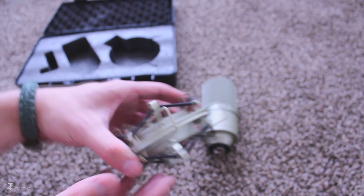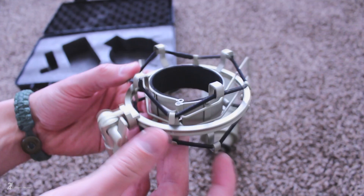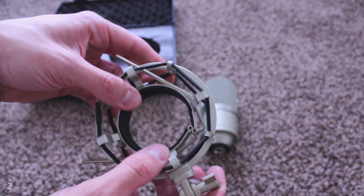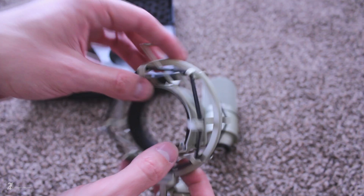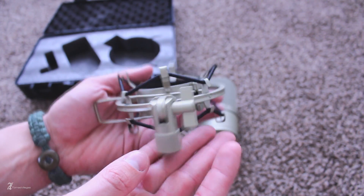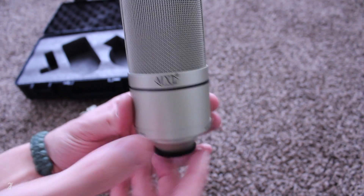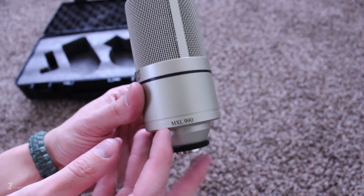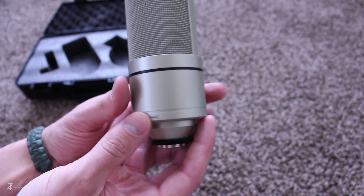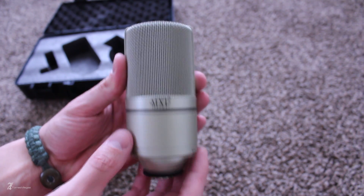Taking a closer look at the shock mount reveals its surprisingly sturdy construction. The condenser mic itself has substantial weight to it, which to me really communicates quality. I know it may not be prime for mobility, but this mic isn't really set up for that — it's meant to be a stationary mic set up in some studio, or the way I'm using it now. MXL has done a great job constructing this piece of gear. I'm seriously impressed with it, and I have been 100% satisfied with this mic since I've purchased it.